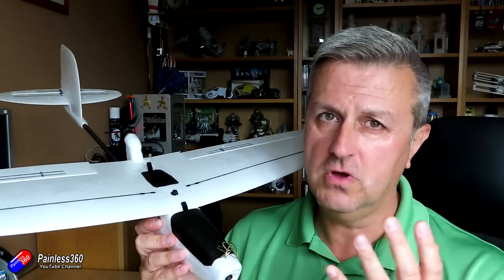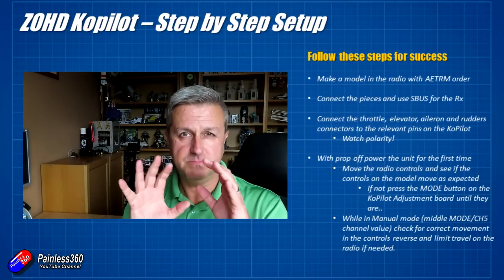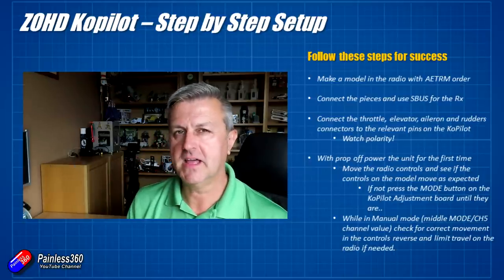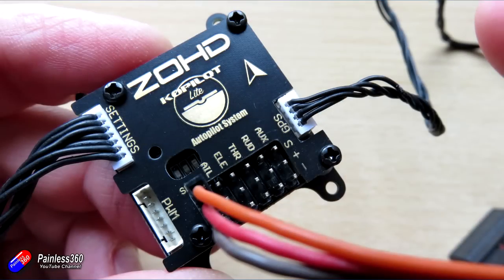Even if you've never set anything like this up before, hopefully you'll get to the other end and it'll all just work. The first thing you need to do is set your radio up with this channel order — it has to be this order if you're connecting via the S-Bus cable: aileron, elevator, throttle, rudder, and then a three-position switch as your mode. Make sure it is set that way. At this stage we don't care about direction of travel or limits. Plug your receiver in via the S-Bus cable — that's my recommendation. You can also use the PWM cable, but if you have an S-Bus output on your receiver, use that. It's going to make your life an awful lot simpler.